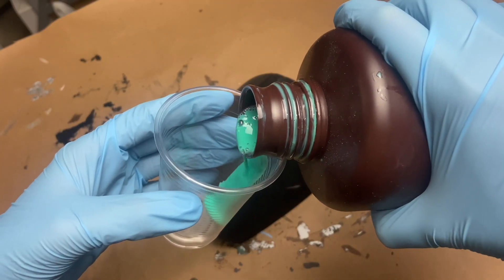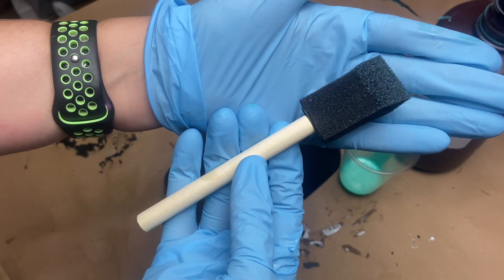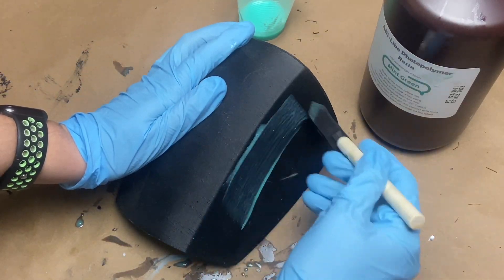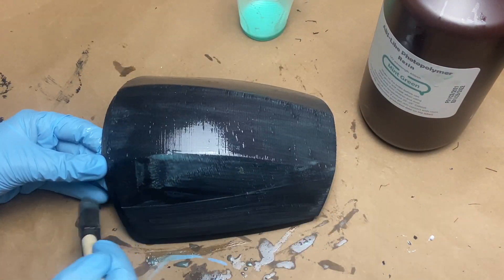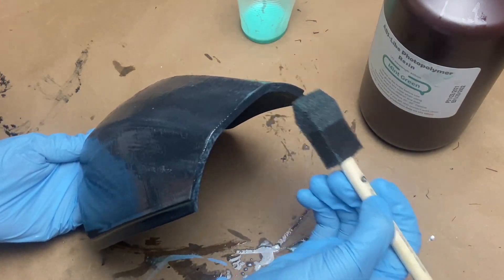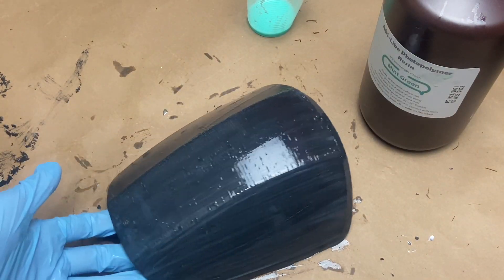Get out a disposable cup and pour just a little bit of resin — this stuff goes a long way and you can always pour more if you need to. Then we're just going to take a foam brush and start painting on a thin coat of resin, making sure to get all the sides and bottom bits of our piece. I don't believe that UV resin has self-leveling properties, but please feel free to correct me down below. I just concentrate on trying to make this layer of UV resin as even as I possibly can.